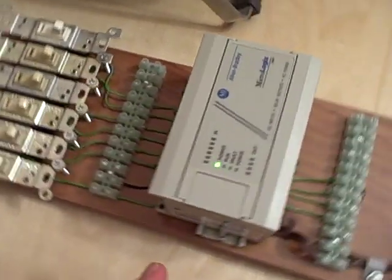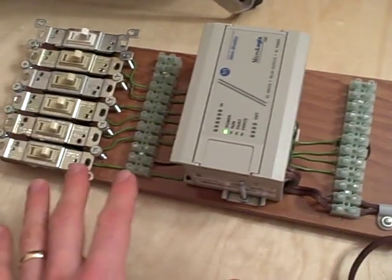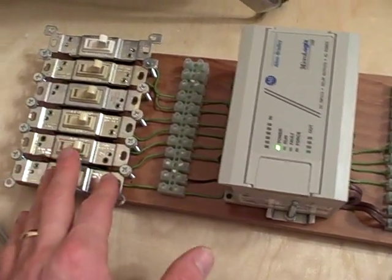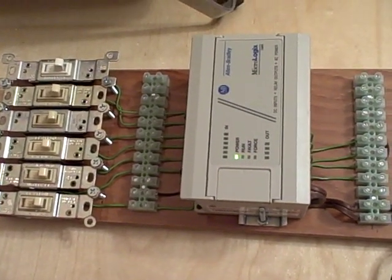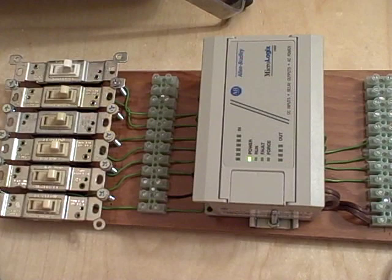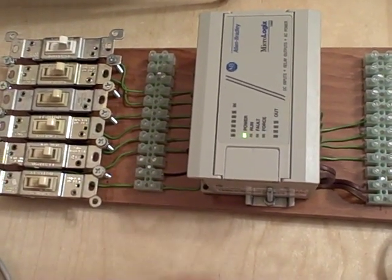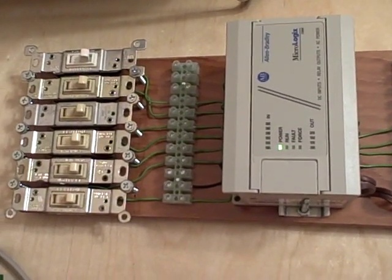I think it's very important for students to build their own trainers. It's simple enough to do. All you need is a small PLC like this, a piece of wood or perhaps an inexpensive electrical enclosure, some terminal strips, a bank of switches, and some wires. So I strongly recommend anyone interested in learning to program PLCs build their own trainer like this, and have a platform to experiment and to learn experientially.